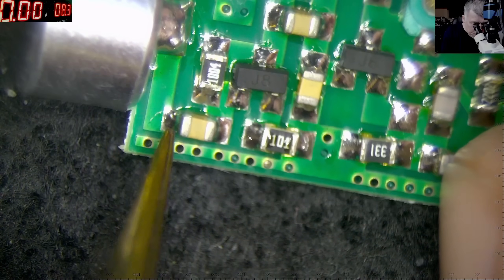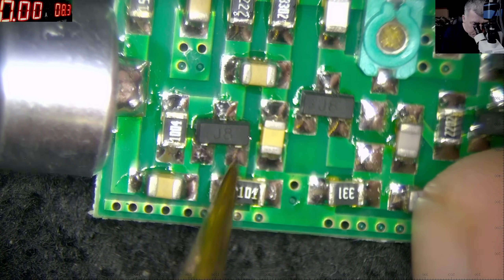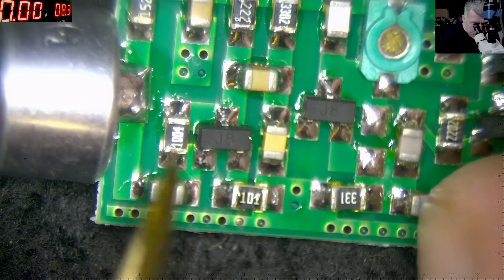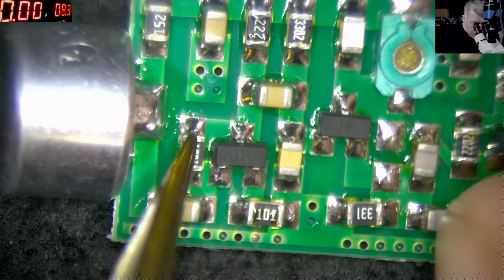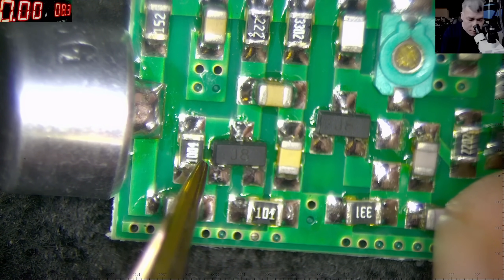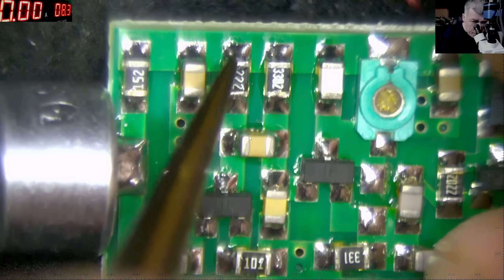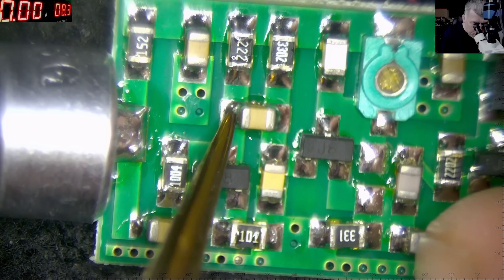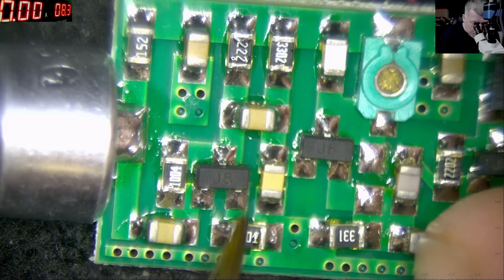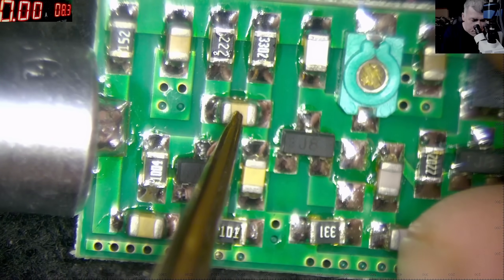The audio signal is coming here for this capacitor, on the base of this transistor. The emitter of the transistor is connected to ground through this resistor. We have a one megaohm resistor between the base and collector to polarize, to bias the transistor. Then we have another resistor on the collector, and the audio signal is amplified from here to here. So this is our first part. Actually, we can remove this part completely, because the next part is the oscillator.